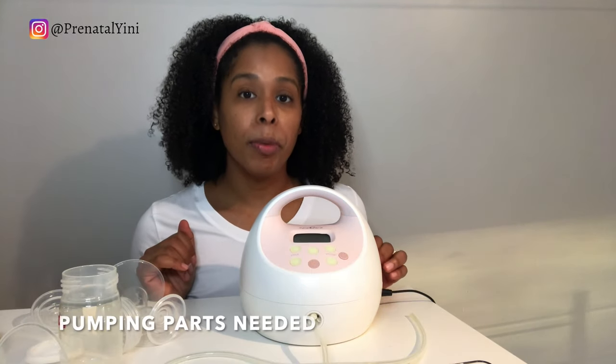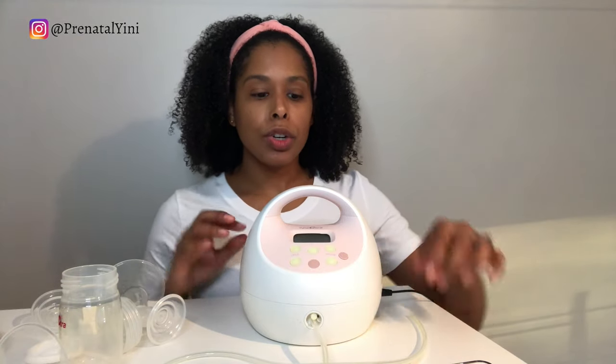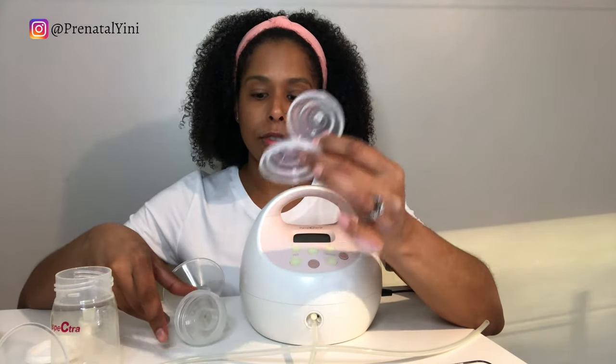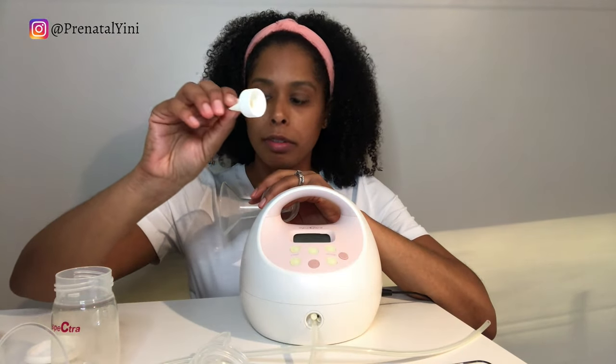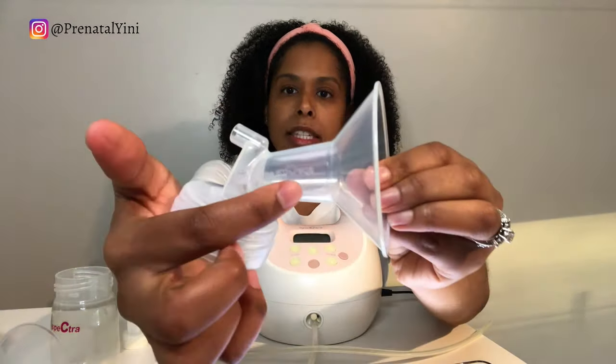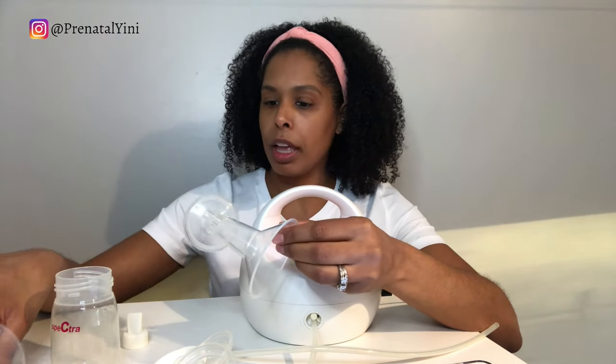Now let's talk about the parts. Your kit should come with two flanges, two milk containers, two sets of backflow protectors, two valves, two membranes, and two sets of breast shields in two sizes. A lot of moms think they get four shields all the same size — no. One set is 28mm and one is 24mm. A 24 is usually standard, but it's very important to be fitted for the right size.